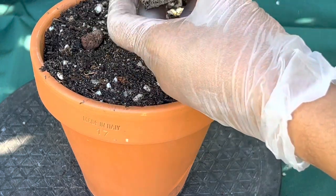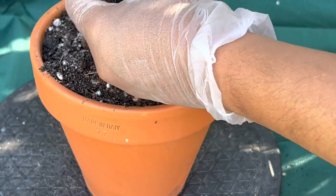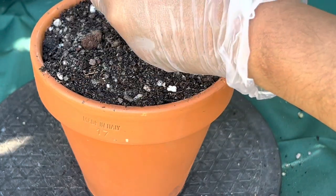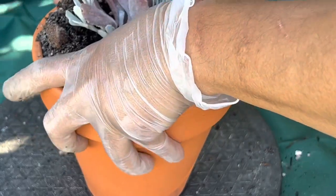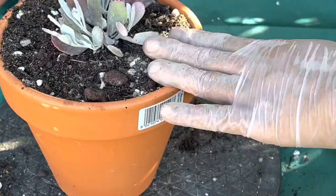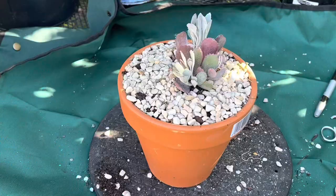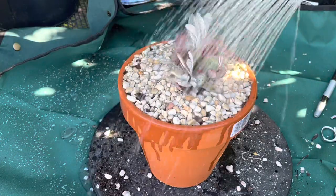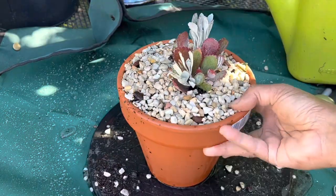This one has a lot more roots than the other one, so just release them a little bit, put the plant in, and press it down. Just a little bit of roots, then give it a good shower.